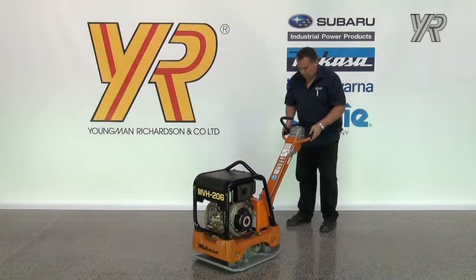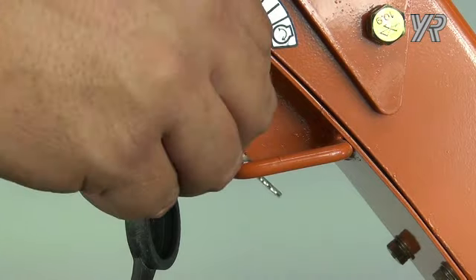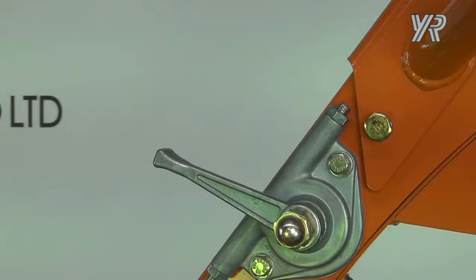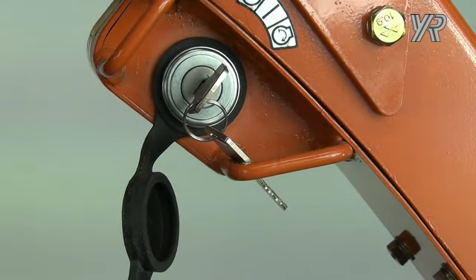To start the engine, first move the throttle to the starting position. Turn the key once and the ignition warning buzzer will sound. Turn the key further to crank the engine. To stop the engine, first close the throttle. The ignition warning buzzer will sound reminding you to turn off the key.